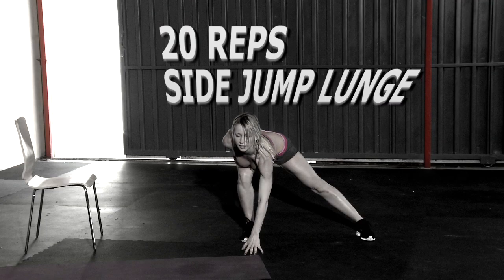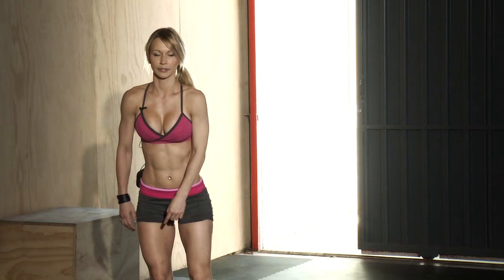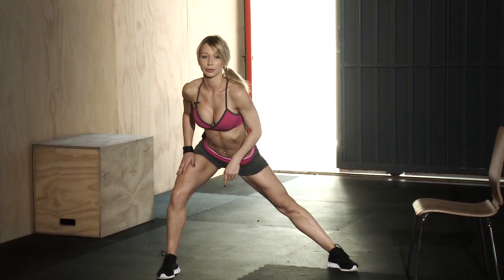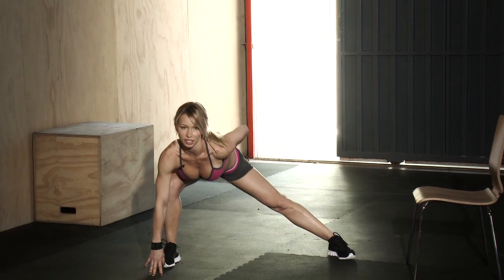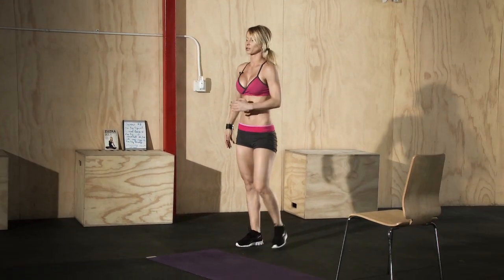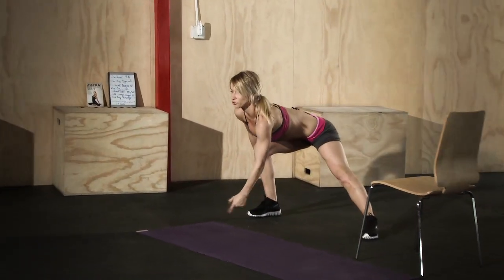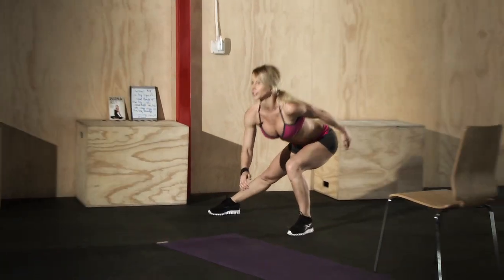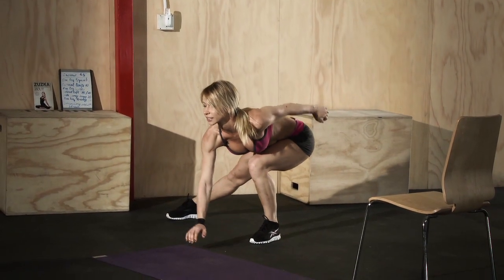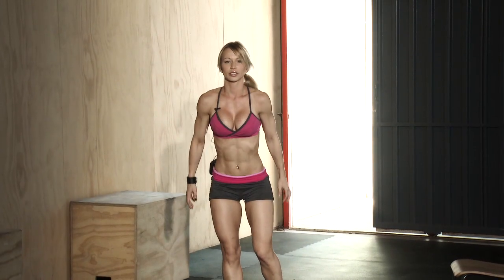The fourth exercise is the side jump lunge — one of my favorite cardio exercises. Get into a side lunge position: fly sideways, push your hips back, this leg straight, the other thigh parallel to the ground as much as you can, and touch the ground. Keep your back straight. As you power up and jump, drive your hips forward so you feel the squeeze in your butt. Push off your heel with power, jump up, squeeze your butt, then touch the ground again. We're doing 20 reps.